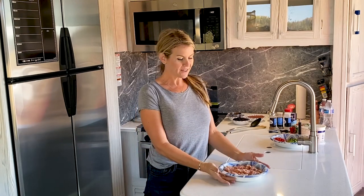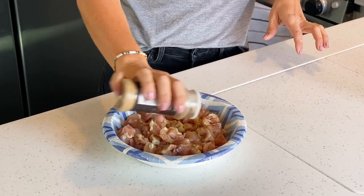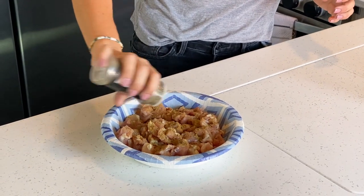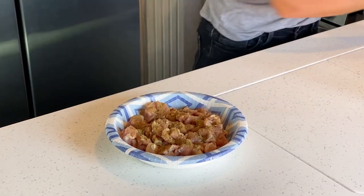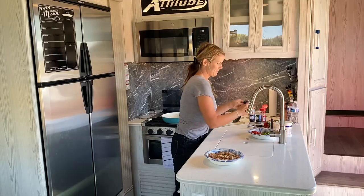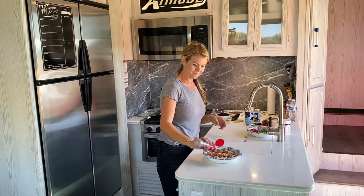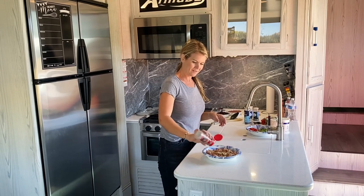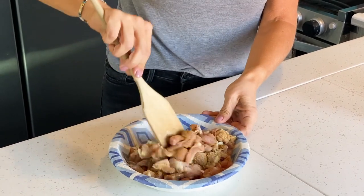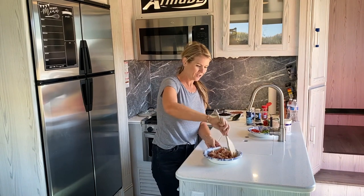I have about one and a half pounds of boneless skinless chicken thighs here and I've already diced them up into about bite-sized pieces. I'm going to add in just about a half a teaspoon of ground cumin, half a teaspoon of oregano, half a teaspoon of garlic powder, and then season with some salt and pepper, and coat all of this together.